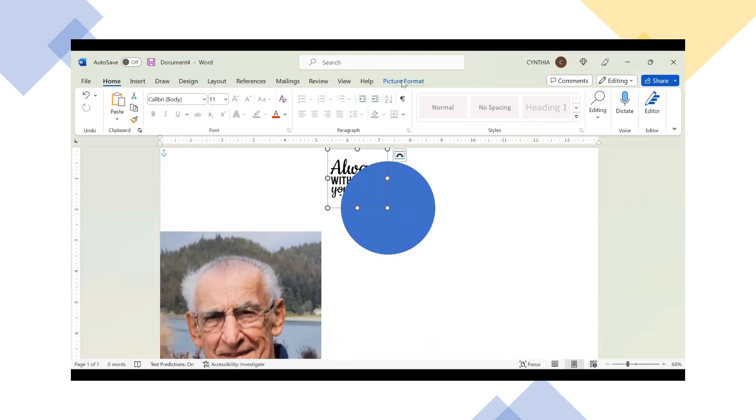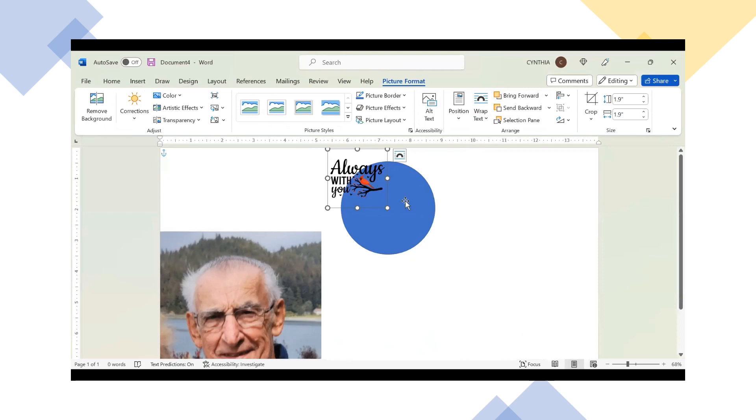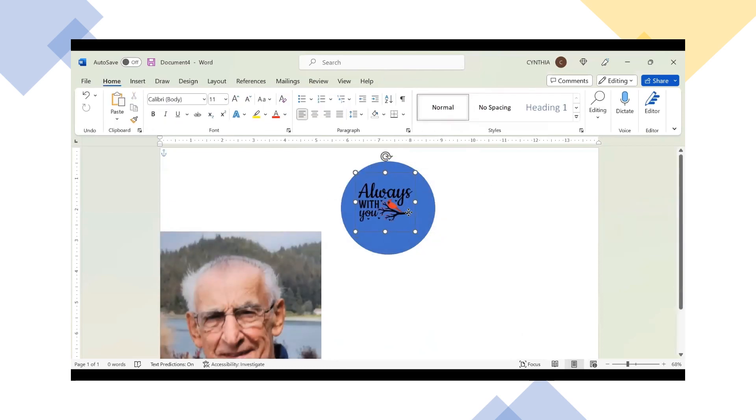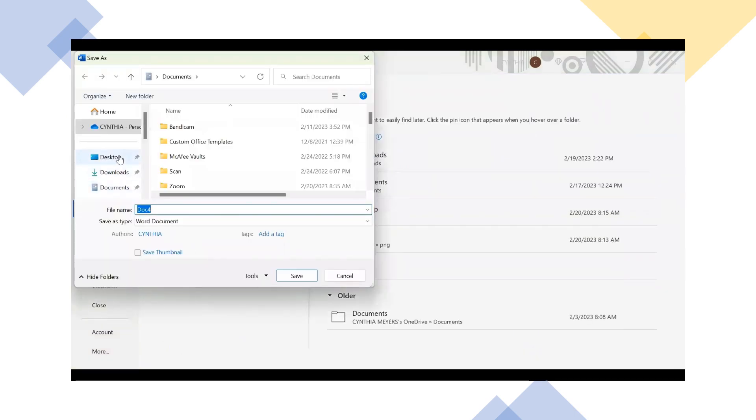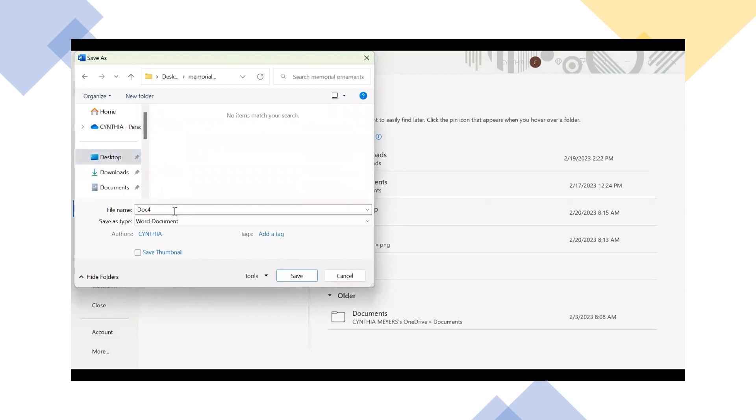I'm going to bring the image forward in Picture Format. I'll pull this just slightly and move it so I know this image will fit nicely on that three-by-three circle — a little bit bigger since the circle is just a little smaller. I'll move this over to the side because we know that one's ready. Now, so I don't lose my work, I'm going to save this as Memorial Ornaments on my desktop in my memorial ornaments folder.